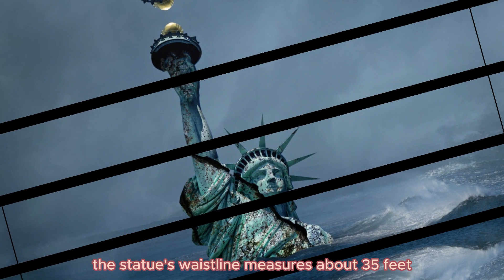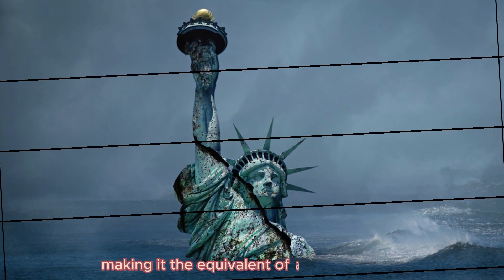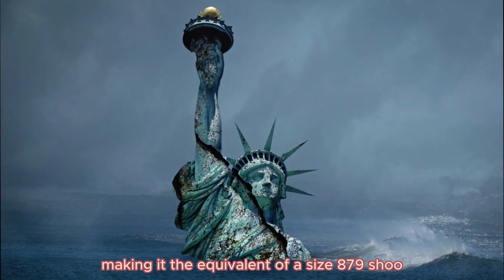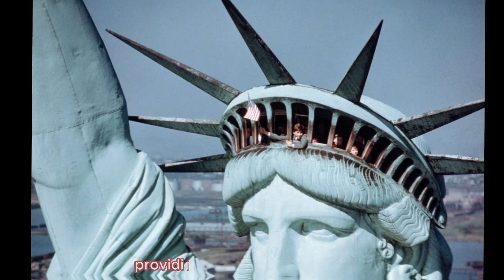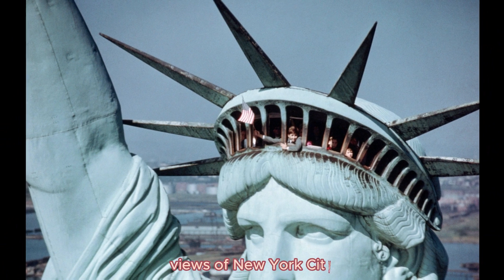The statue's waistline measures about 35 feet, making it the equivalent of a size 879 dress size. The Statue of Liberty's crown has 25 windows, providing visitors with panoramic views of New York City.